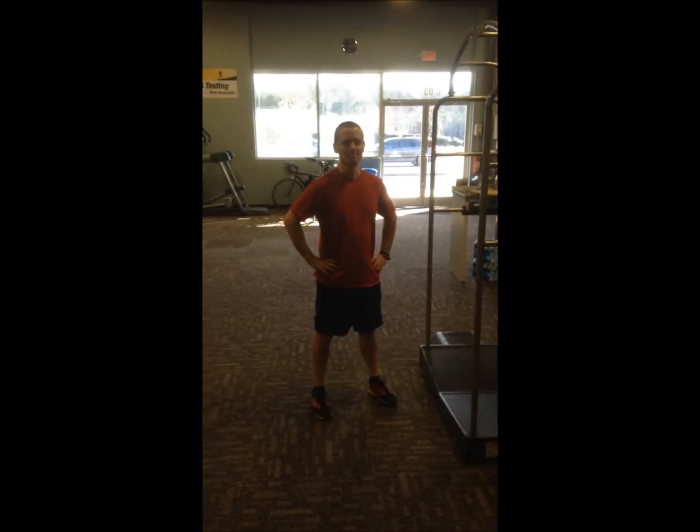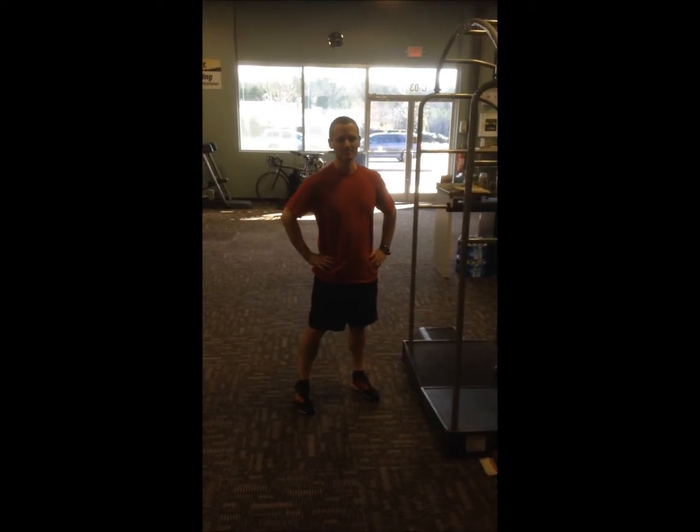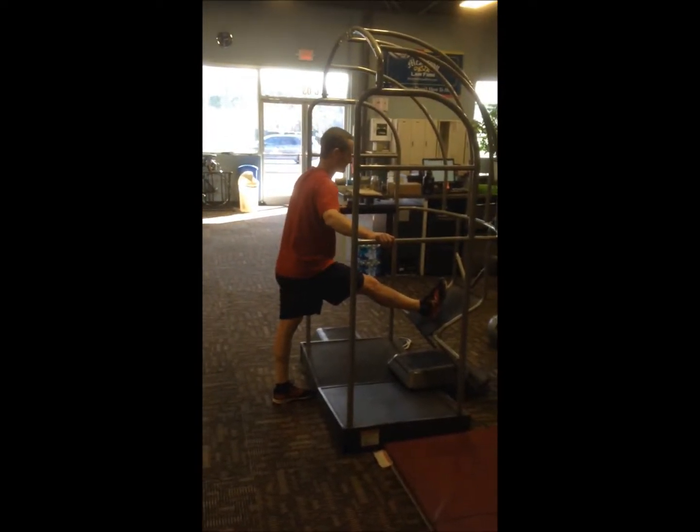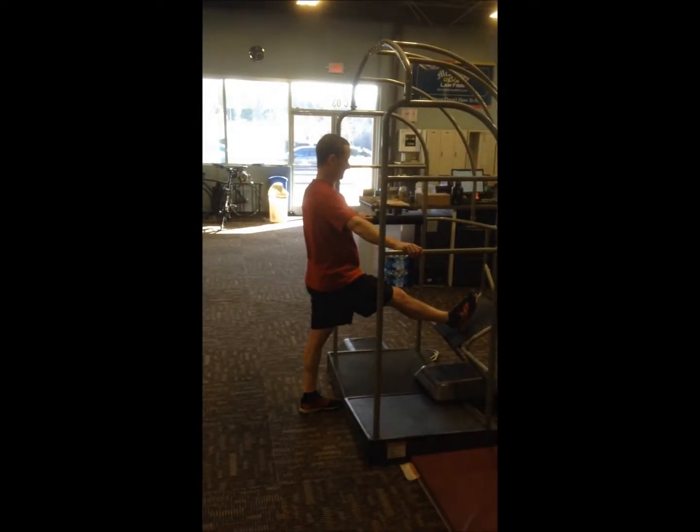Alright, this is Dave from Precision Fitness and he is going to show us some hip mobility. He's going to start off with the hamstring. He's going to put one leg up on anything about two to three feet off the ground.